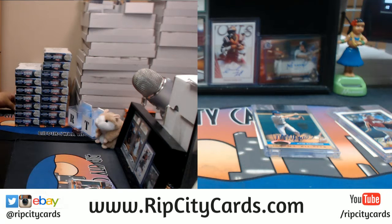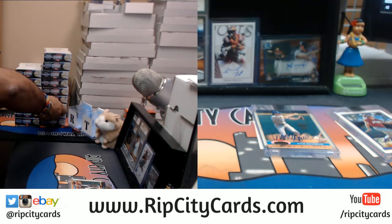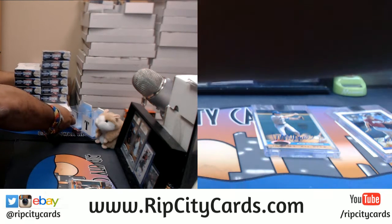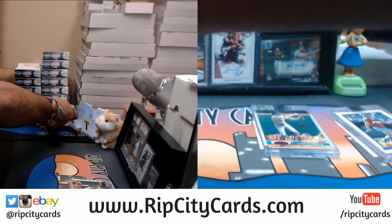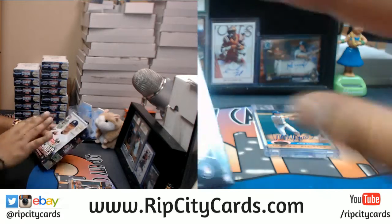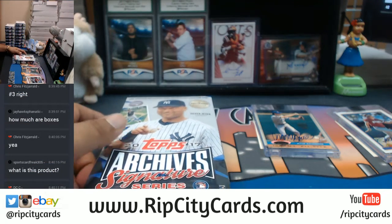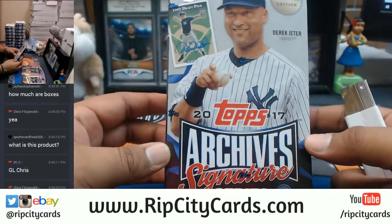Alright Fitzy, you get to pick your second box my man. Thank you DC, I appreciate you getting into the break and being cool about it dude. Number 3 on the right — so 1, 2, 3 on the right — is that the one you want? Just want to make sure. This is a box war Jayhawks fanatic, where the lowest serial number gets to win a second box — so you get one box but also a shot to win a second one. That costs $59.99, but if you just want to buy a product straight out, a box by itself is $39.99 and it's on the website Ripcitycars.com. This is Archive Signature Series Postseason Edition. Alright Chris Fitz, let's do this thing.